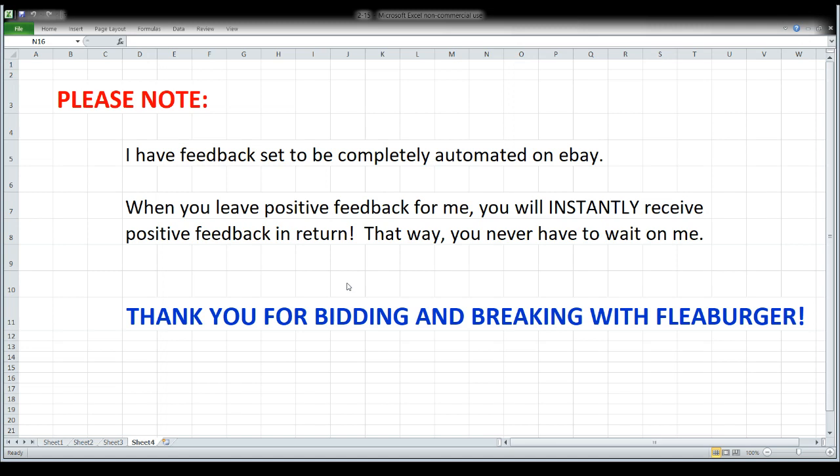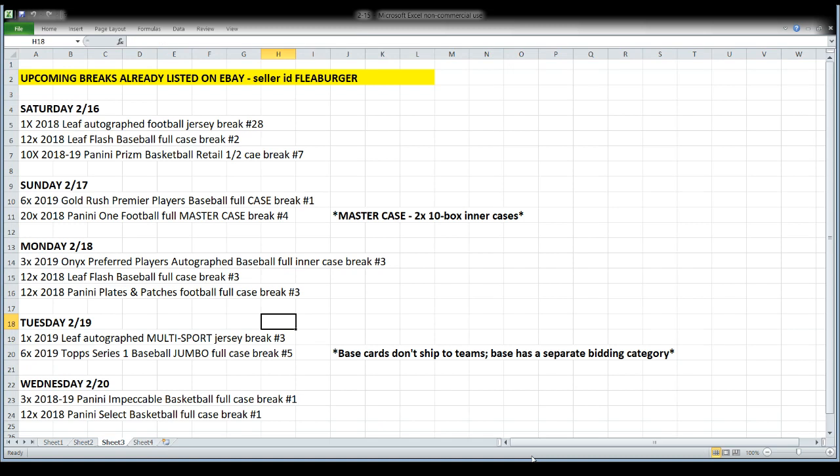Feedback is completely automated. I do that so that you don't ever have to wait on me. Anytime you leave positive feedback for me, you're going to instantly get positive feedback in return. And of course, the second thing is just a note to say thank you — I do appreciate everyone who bids, breaks, chats, and hangs out with me. Too much Red Bull again, I think.